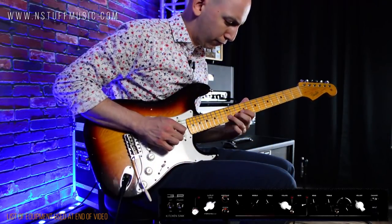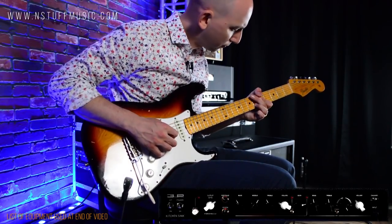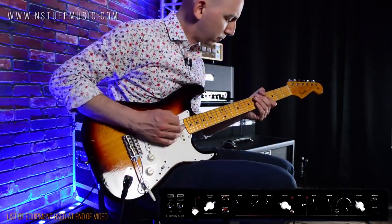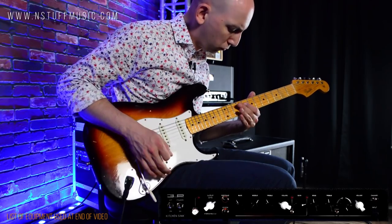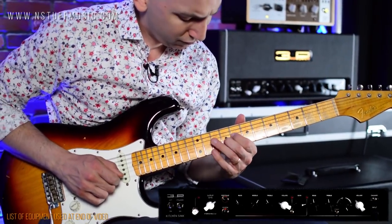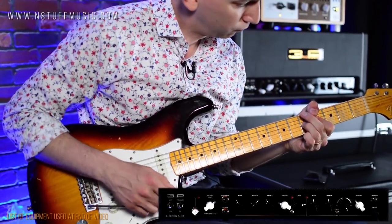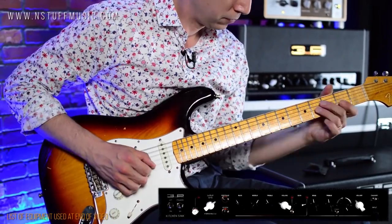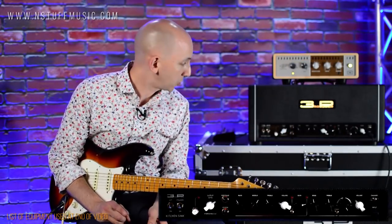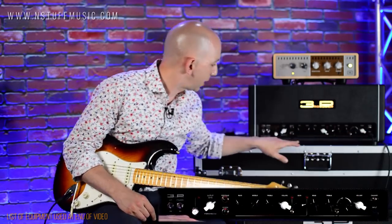Now demonstrating neck in the middle position, then middle alone, middle and bridge, and bridge. This channel is described as a clean/edge channel, so you can get it to break up. I actually have it kind of on the edge of break up right now.